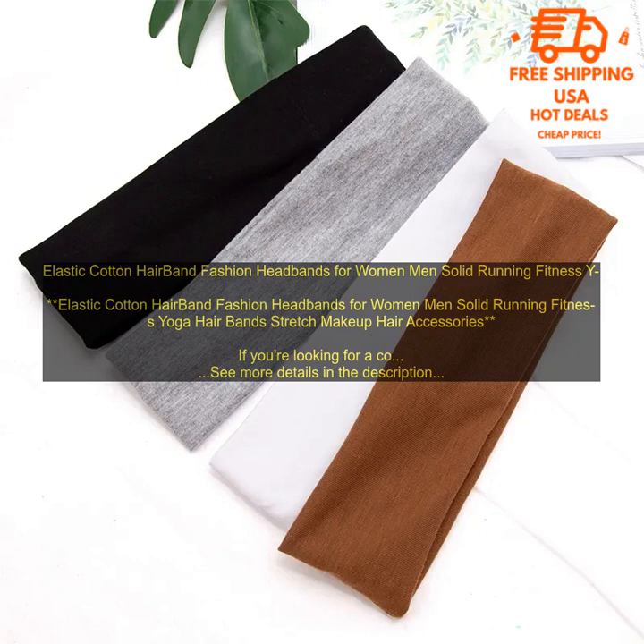Overall, these elastic cotton hairbands are a great option for women and men who are looking for a comfortable, stylish, and affordable way to keep their hair out of their face while they're working out, running, or doing yoga.